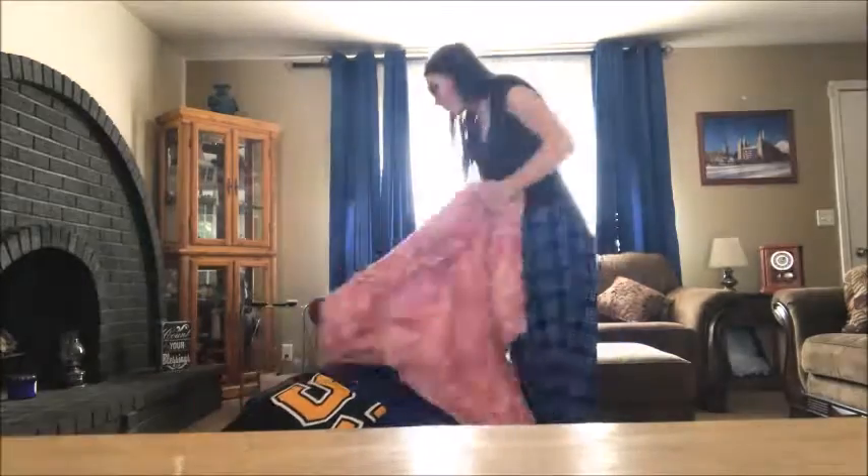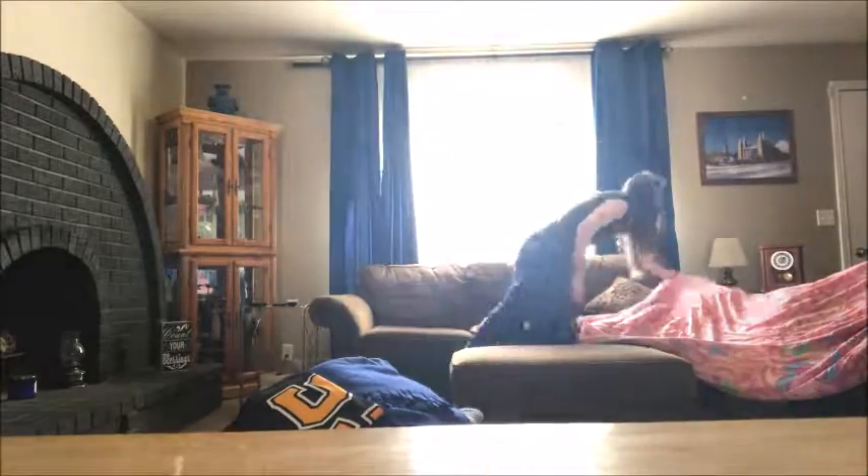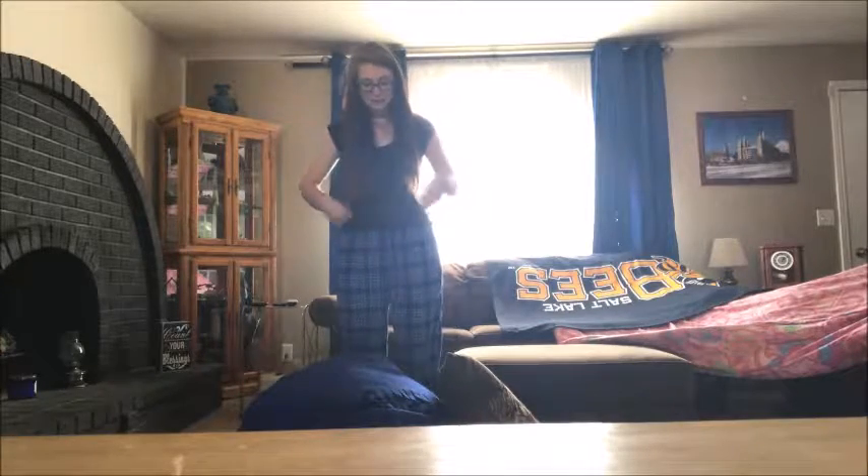You start making a fort. Pajamas — that's a good idea. Too hot? Oh well. It's all in the spirit of being a fort.